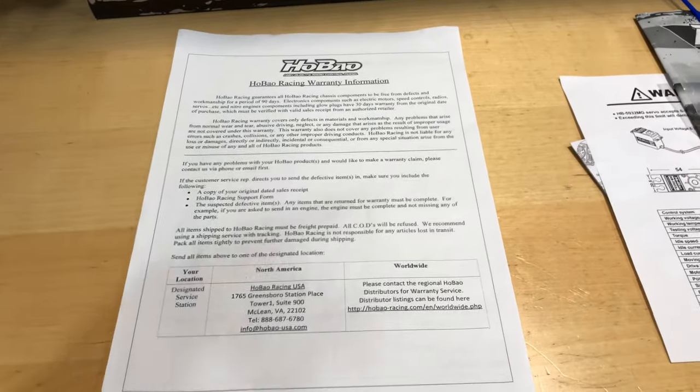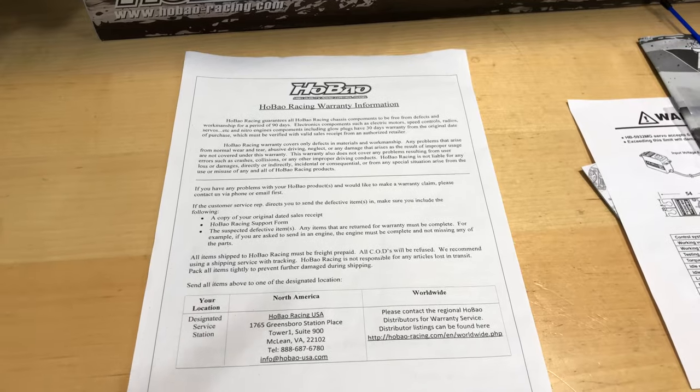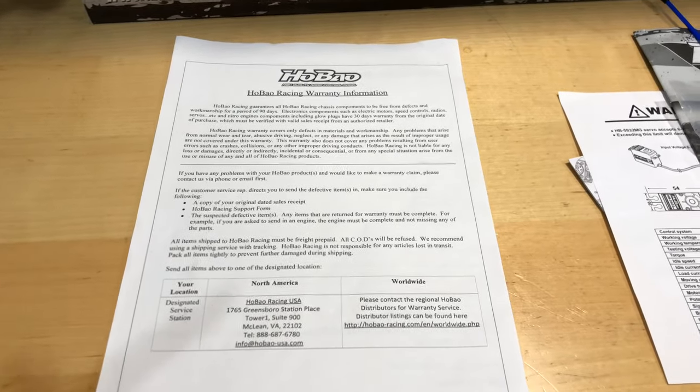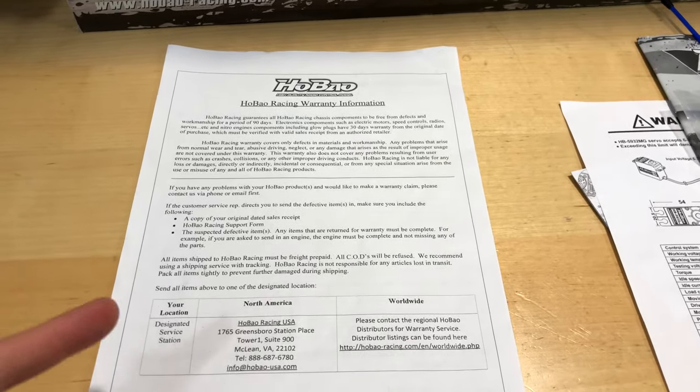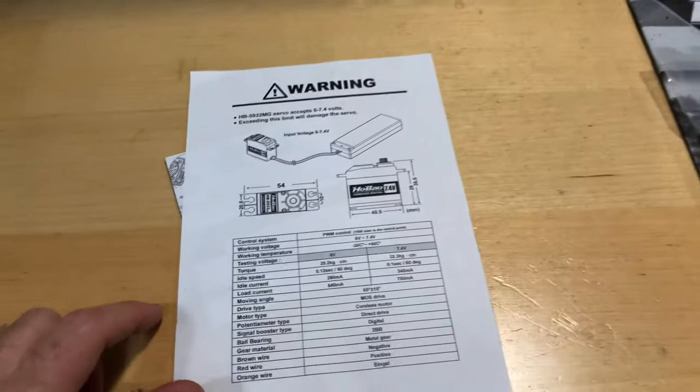When it comes to your warranty, you've got a 90-day warranty but only 30 days on your electronics. So if anything goes wrong, make sure you're checking your truck prior to that 30 days — don't let it sit in the box too long. That covers things like your electronics and servo.